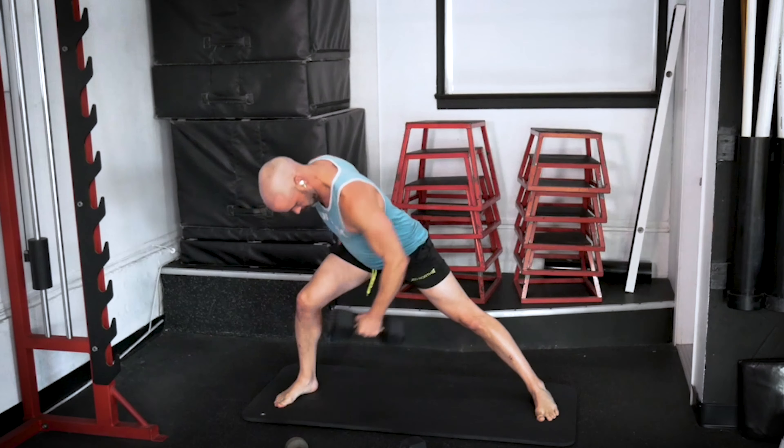Two more of those. Ten seconds — we're back to our floor wipers. Let's get those dumbbells ready. We go in three, two, one — let's do it.